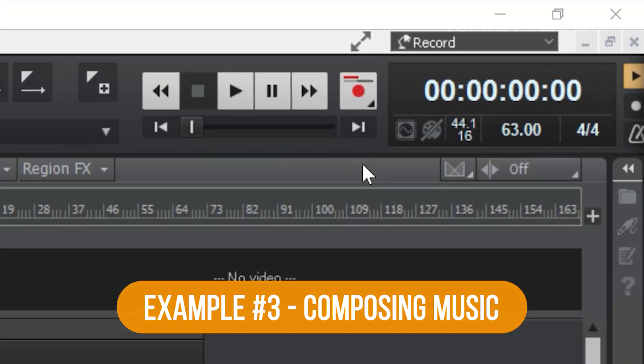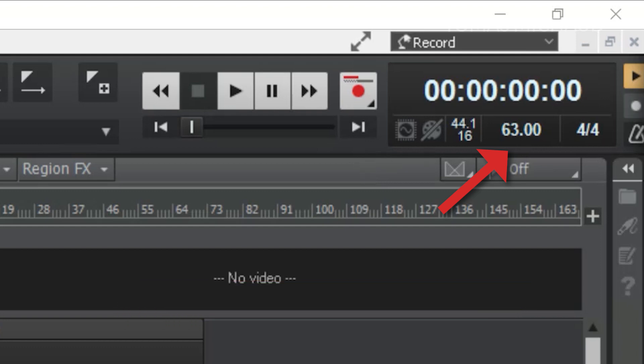Here's a third example. I often use the BPM setting when I'm composing music in my digital audio workstation, or DAW. I start with a number that seems about right for what I'm imagining, and then I'll adjust it depending on how it sounds with the piece. I've done this for years, so I have a good sense of what BPM is going to work for what types of music and the feel that I want.